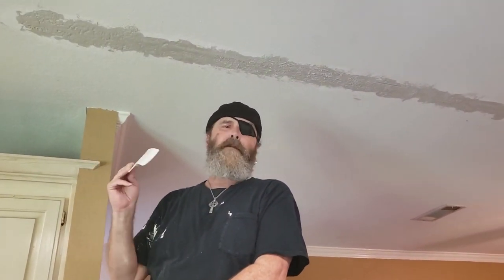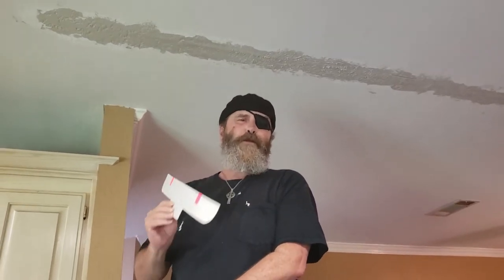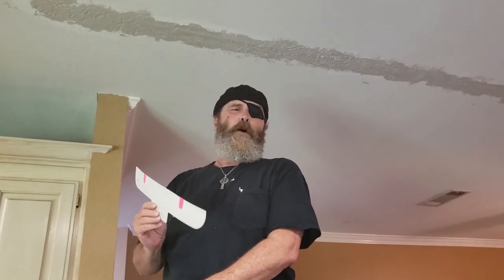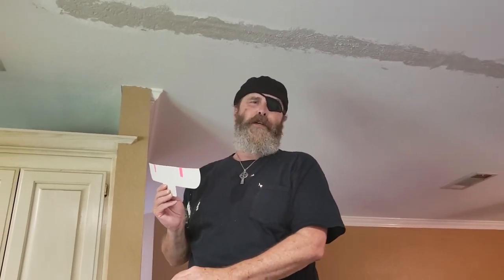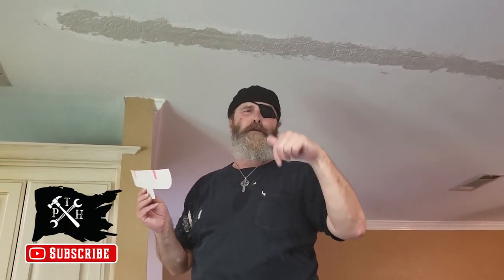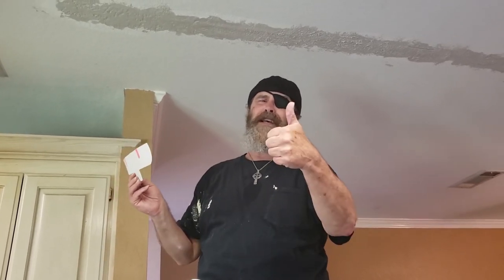Once this dries, we'll paint it and you won't even be able to tell that there was a fix there. Thanks for joining us here on the Pirate Handyman, where we teach you how to become more self-sufficient and save coin for your treasure chest. Join the crew, hit that subscription button down below. And if you hit that ship's notification bell, you'll be notified every time one of these comes out. And hey, it's free to join. Smooth sailing.